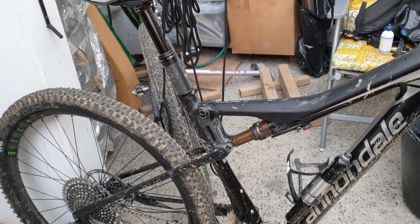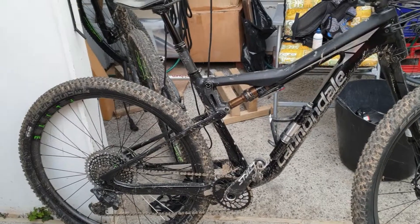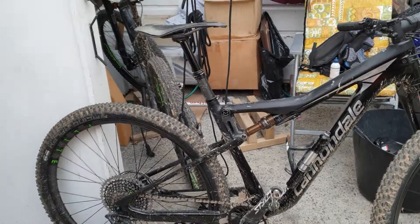On a bike like this I can go down just about anything safely. It's just the most beautiful bicycle to ride.